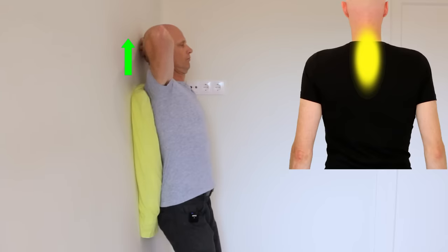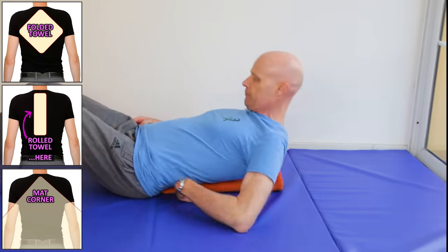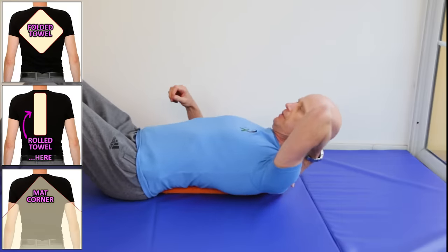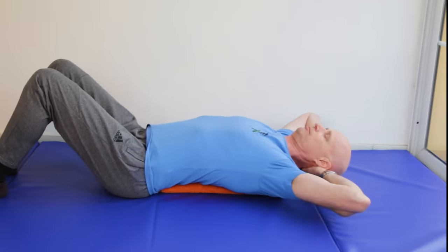Next, we want something that lengthens the back of the neck to open up the spinal facet joints and strengthens key postural muscles. This can be done up against a wall with a pillow behind your mid-back, or on the floor with the same rolled or folded towel or mat underneath your mid-back. Here's the floor version: face up with legs bent and towel or mat in position, place your hands at the base of your skull, touching the floor, and lift your chin.